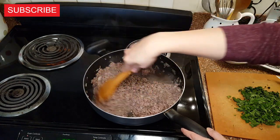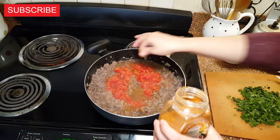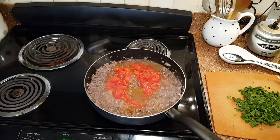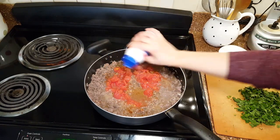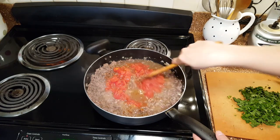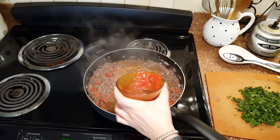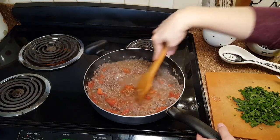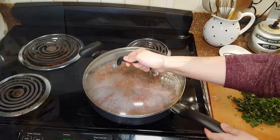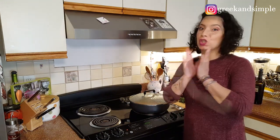Let it cook for a few minutes until the smell of the alcohol is gone. Then add the diced tomato, a red hot chili pepper — the actual pepper, not the band — a little bit of salt, and mix everything well. Now add the tomato sauce, mix everything together, and let it cook on low heat for 15 minutes. The eggplants still need 10 minutes, so everything will be ready at the same time.